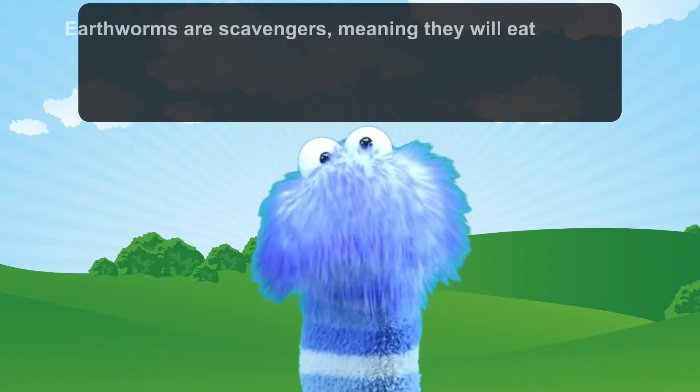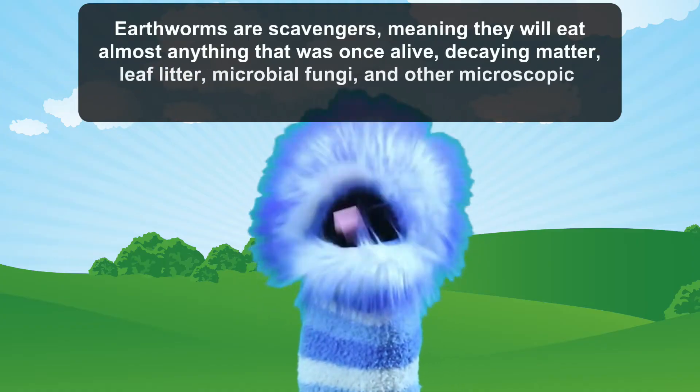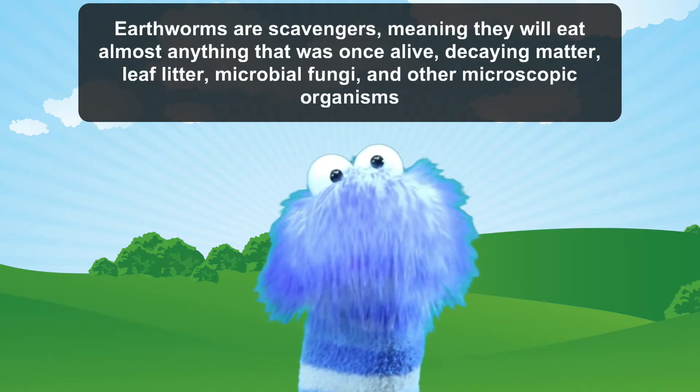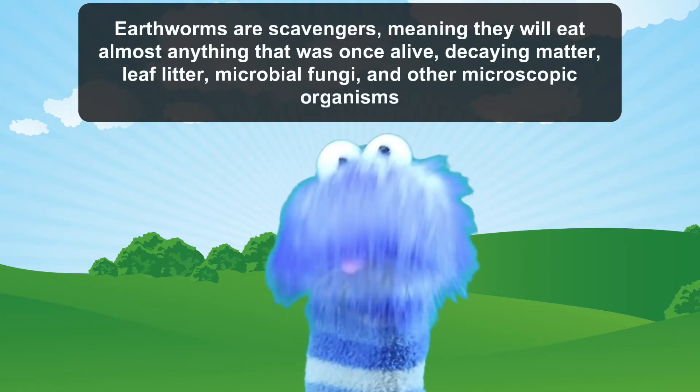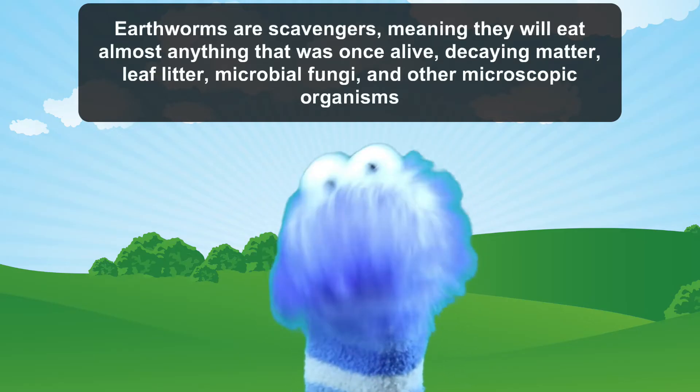Earthworms are scavengers, meaning they will eat almost anything that was once alive — decaying matter, leaf litter, microbial fungi, and other microscopic organisms.